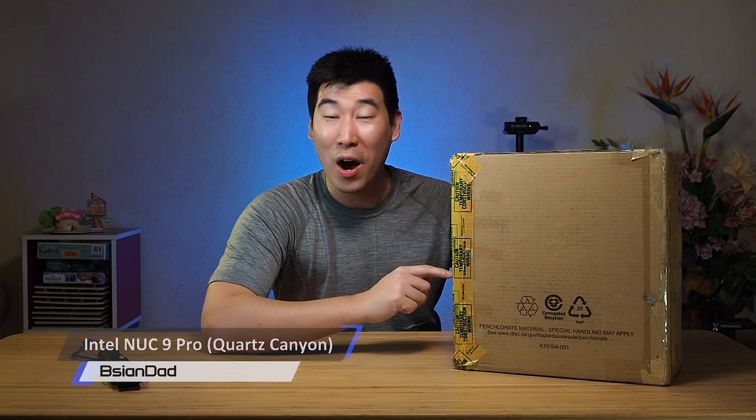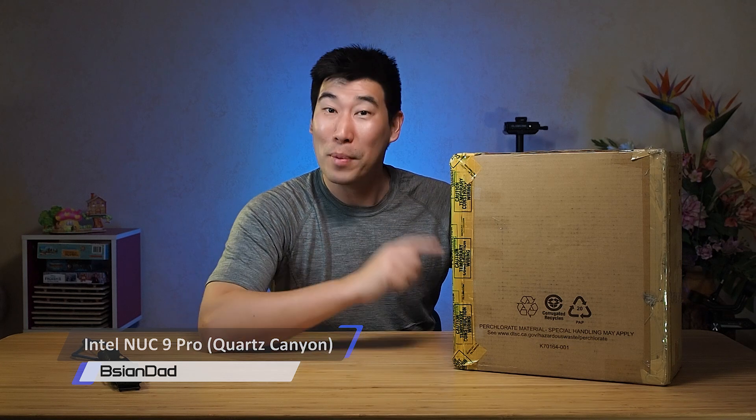G'day everyone, BAsianDad here. How are you guys doing? I hope you guys are feeling healthy and safe over this side of the camera. Doing alright. Now today we've got a very exciting one. We're doing the unboxing and first impression of this Intel NUC 9 Pro. That's right, Pro.